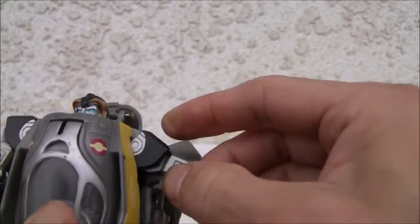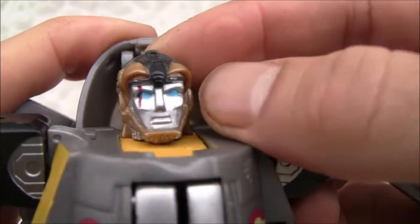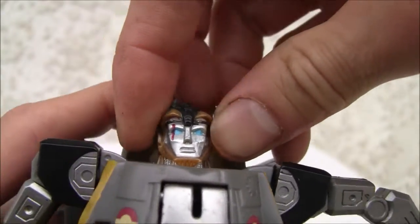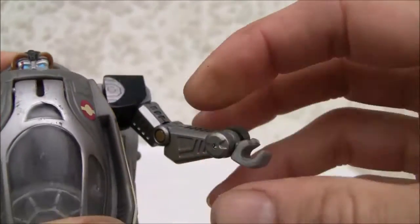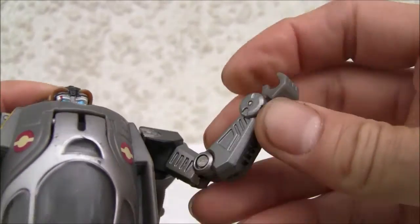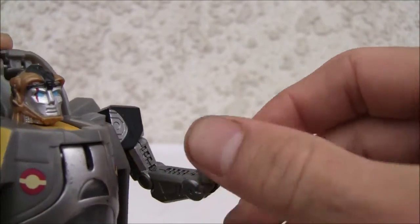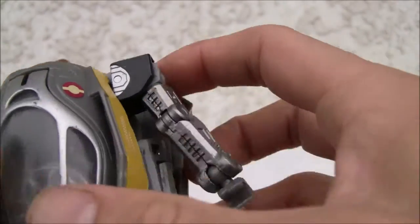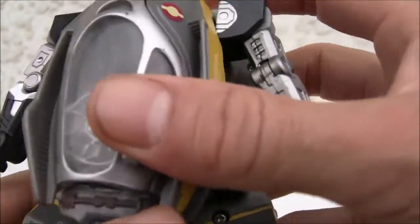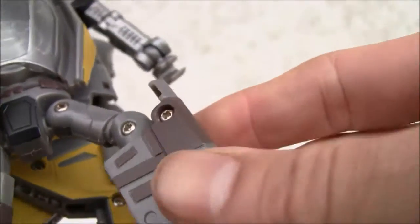Ugly-looking robot, but it does have some articulation. I like the detail — the scar on Anakin's face. It has a weird-looking helmet, no light piping, but the molding is good. The head moves a bit weird. It has a shoulder swivel which is a ball joint, bicep swivel, single joint on the elbow, and a swivel on the wrist. Waist articulation is not hindered — ball-jointed hips, weird thigh swivel, and a single joint on the knee.